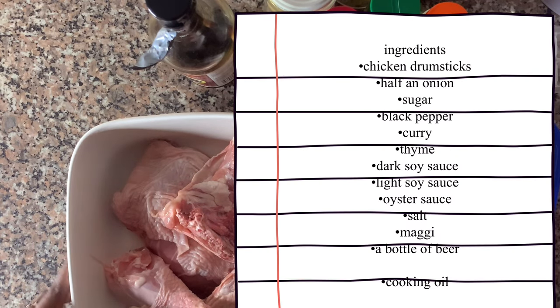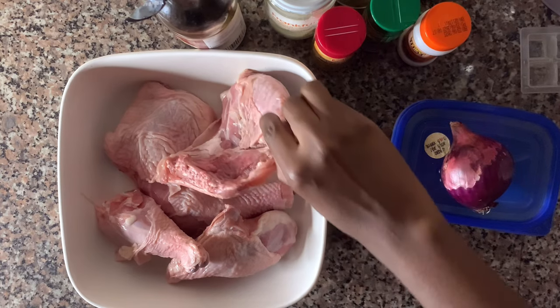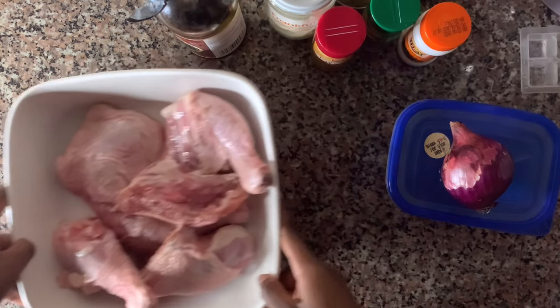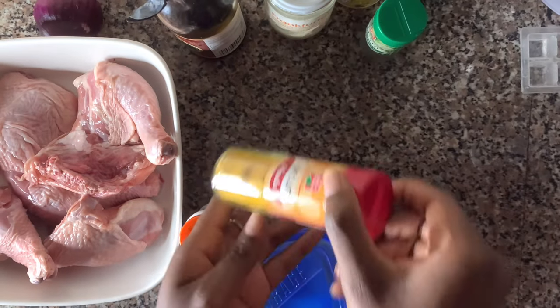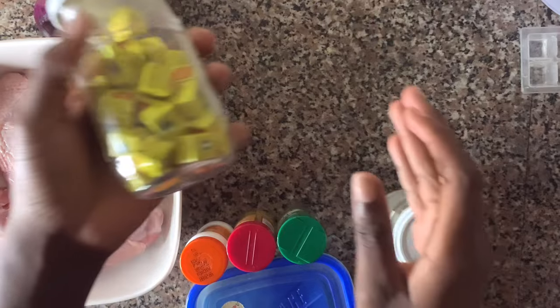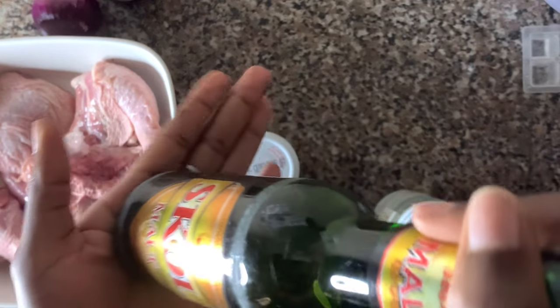Let's go to the kitchen. The things we're going to need: chicken drumsticks — she specifically used drumsticks so we're going to cut the other parts out — then we need onion, sugar, black pepper, curry, thyme, soy sauce (the dark soy sauce), salt, Maggi cubes, and beer.